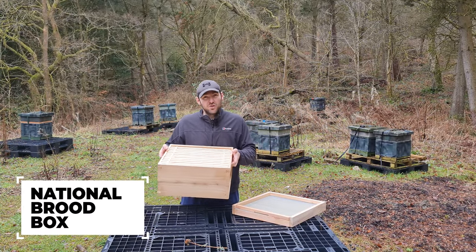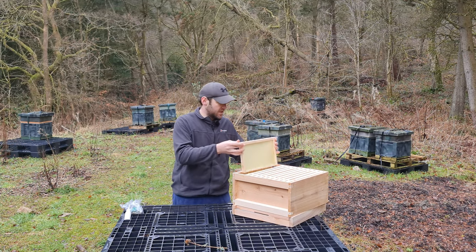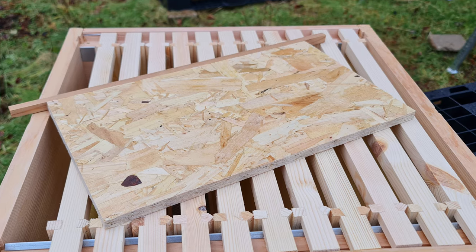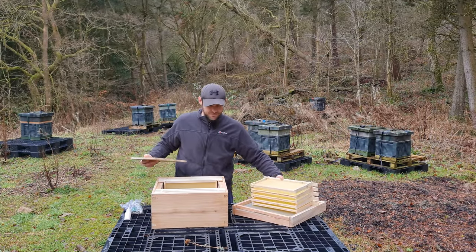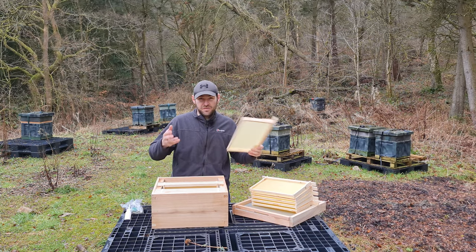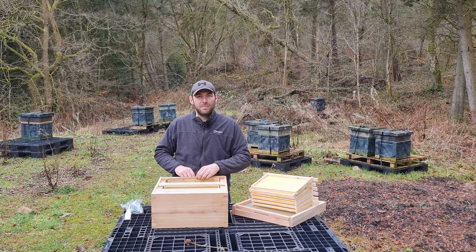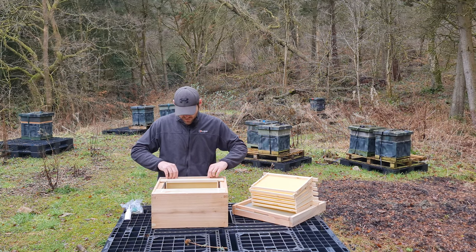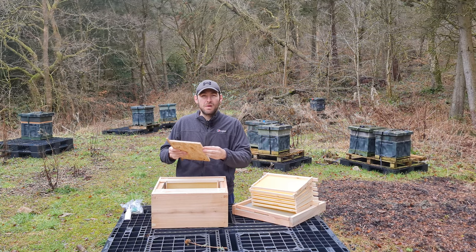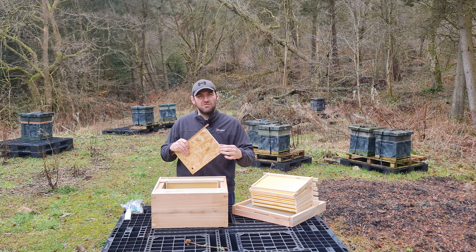In the brood box you get a DN4 self-spacing frame, and the box comes with metal runners instead of castellations, giving you the ability to slide things around. You even get a dummy board, which is invaluable for beginners — when you pick up your nuke with five or six frames, you want to dummy that down rather than fill empty space with foundation, especially early in the year. Let them build out a frame and keep expanding the colony to the volume of the box. The dummy board is made with OSB; I'd recommend sealing it with PVA glue, melted wax, or Vaseline to prevent moisture ingress.